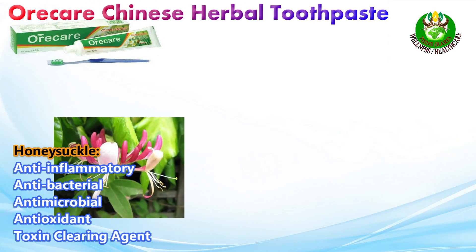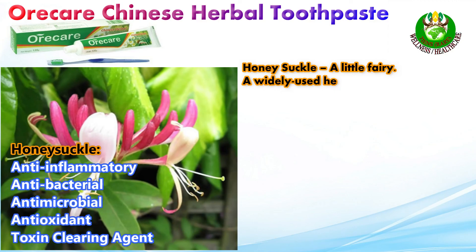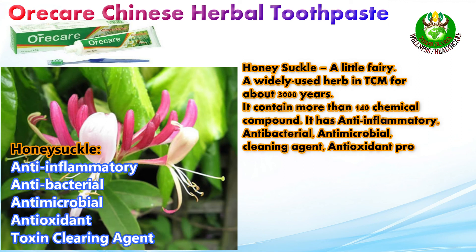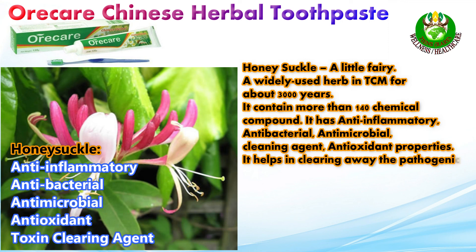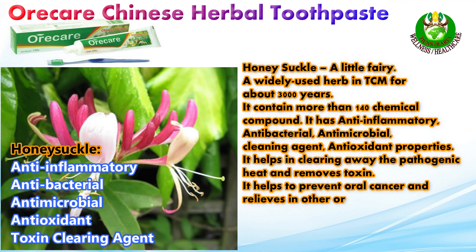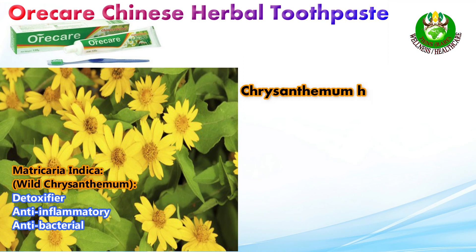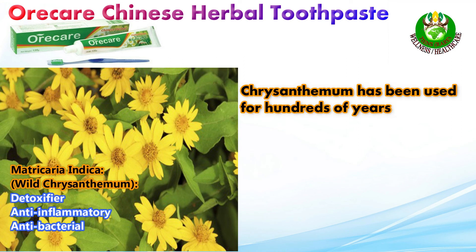Honeysuckle — widely used in Traditional Chinese Medicine for about 3,000 years — contains more than 140 chemical compounds. It has anti-inflammatory, antibacterial, antimicrobial, and antioxidant properties, acting as a cleaning agent. It helps clear away pathogenic heat, removes toxins, helps prevent oral cancer, and relieves other oral and dental diseases.